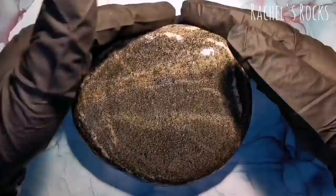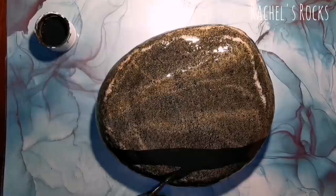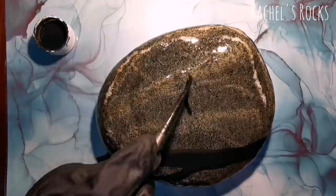I have pre-resined this stone because it's very, very bumpy and really, really hard to paint on. So I've pre-resined it and let it dry and now I've got a nice, soft, smooth surface to paint on.